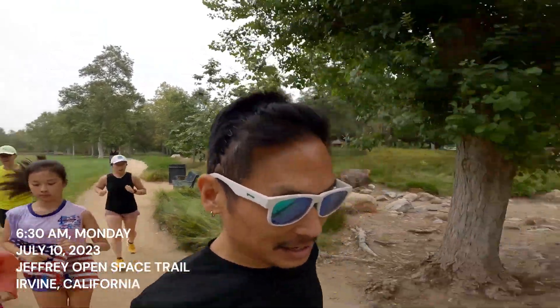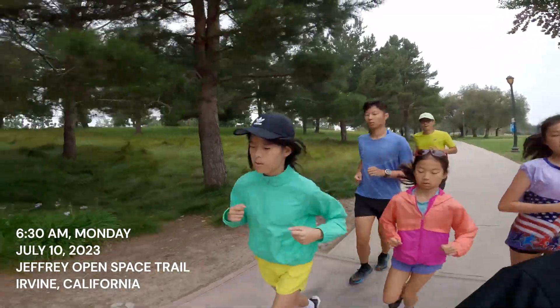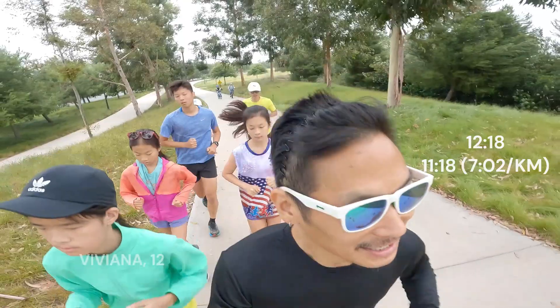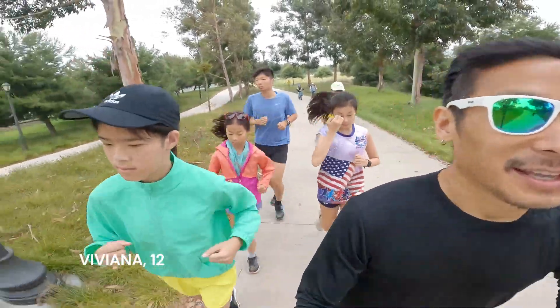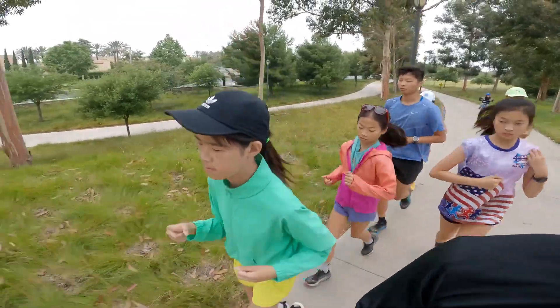All right, that's a good first mile — you're looking good, Viviana, a little closer to you. All right, 11:18 for mile two and Viviana's running form looks really, really good today.